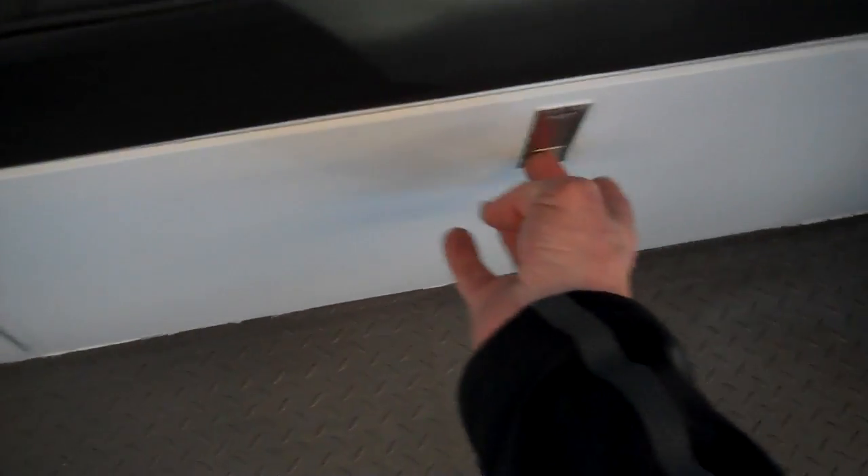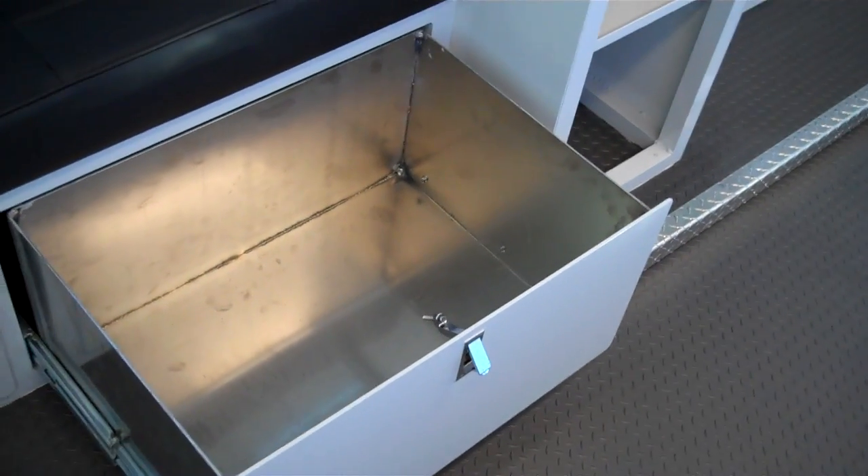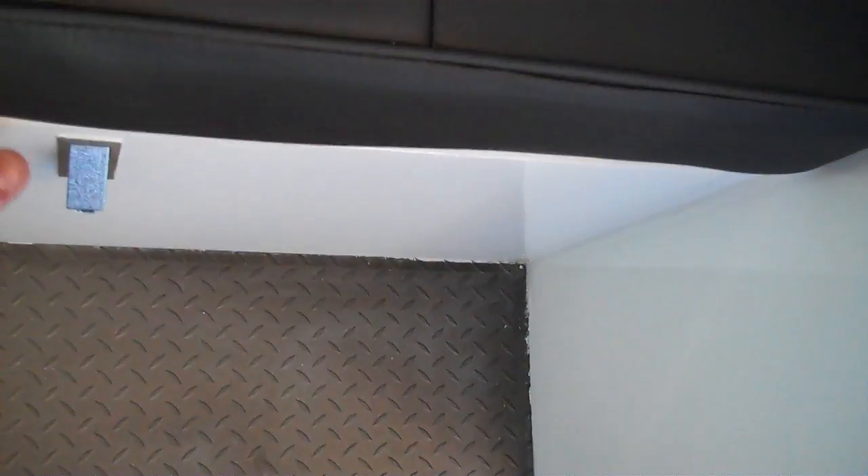Let's take a look at the drawers for a second. They sound great when you open and close them because of those heavy-duty ball-bearing slides. They're big enough that I can stand inside one of them — let's just see if the camera will pick me up. Standing inside the drawer: nothing's bending or breaking. Good, heavy-duty construction. Let's close the door and hear how it sounds. I love that sound — good, heavy-duty construction.